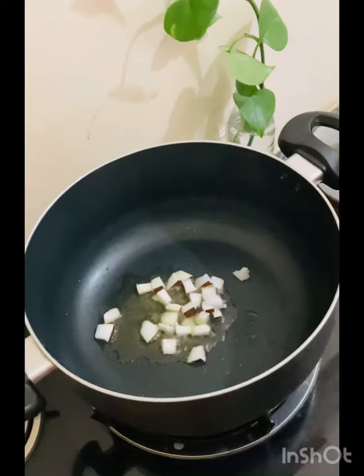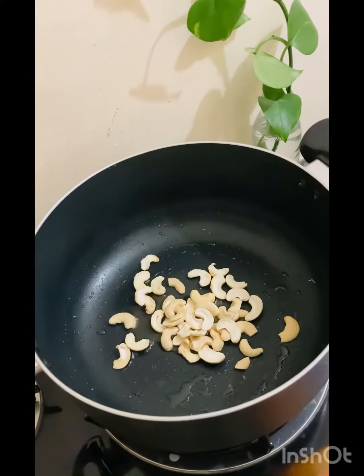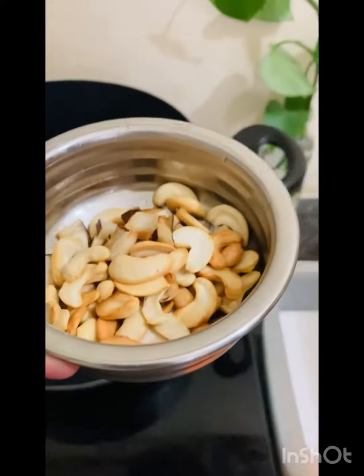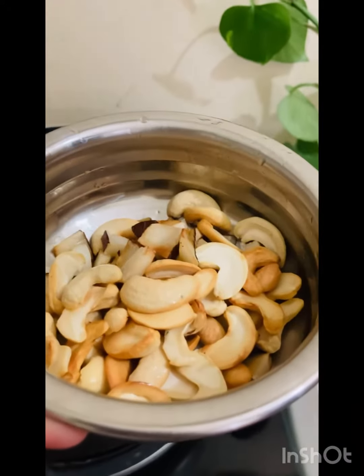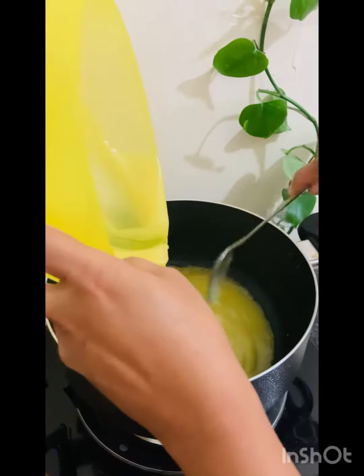Then you can cook it with a little pan. Let's put it in the pan and cook it with a little bit. When we cook the mango pulp.